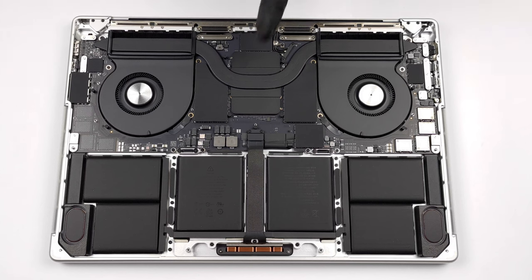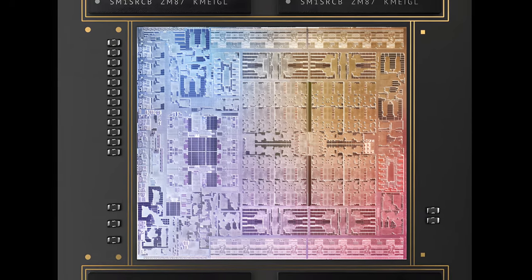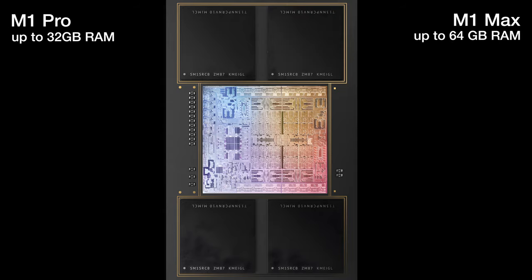Thank you, you're awesome. In the center is the M1 Pro or M1 Max system on a chip — in our case it's the latter. You can also see the memory modules, which are of course non-upgradable. The maximum RAM is 64GB for configurations with M1 Max, while the M1 Pro's limit is 32GB.